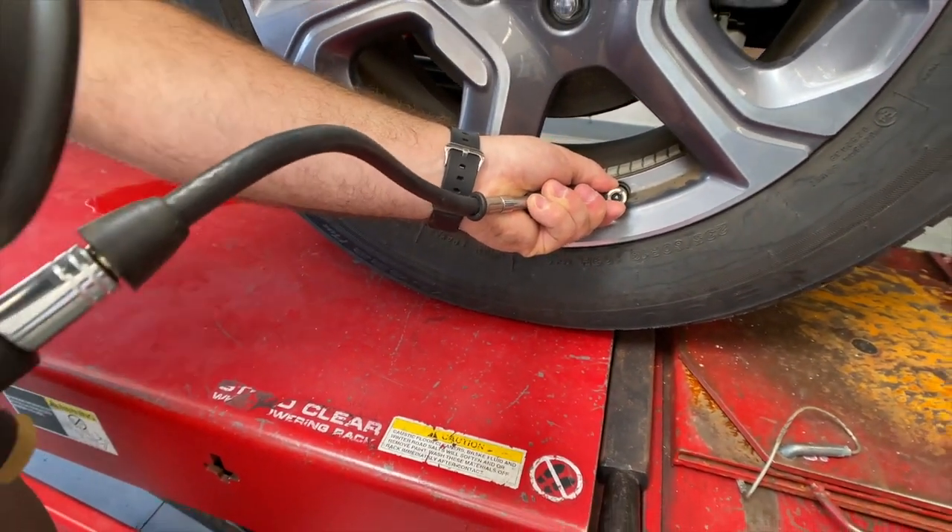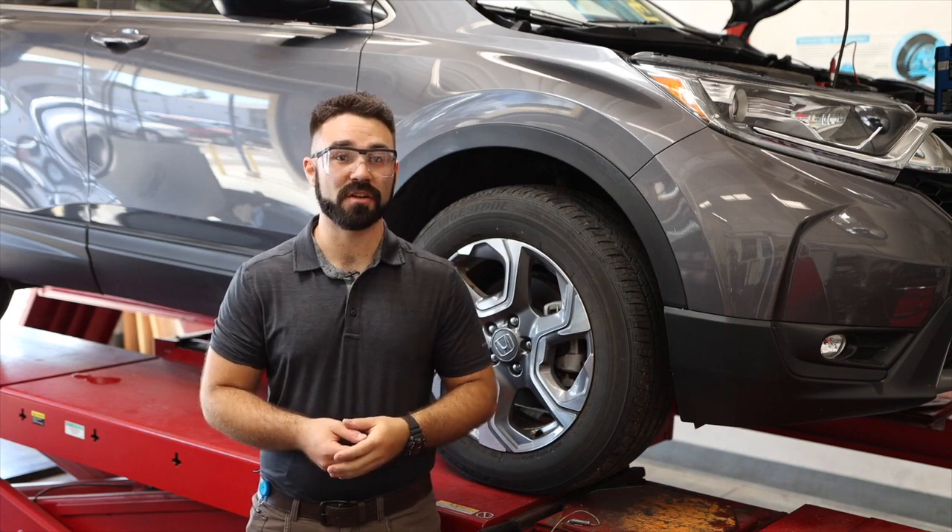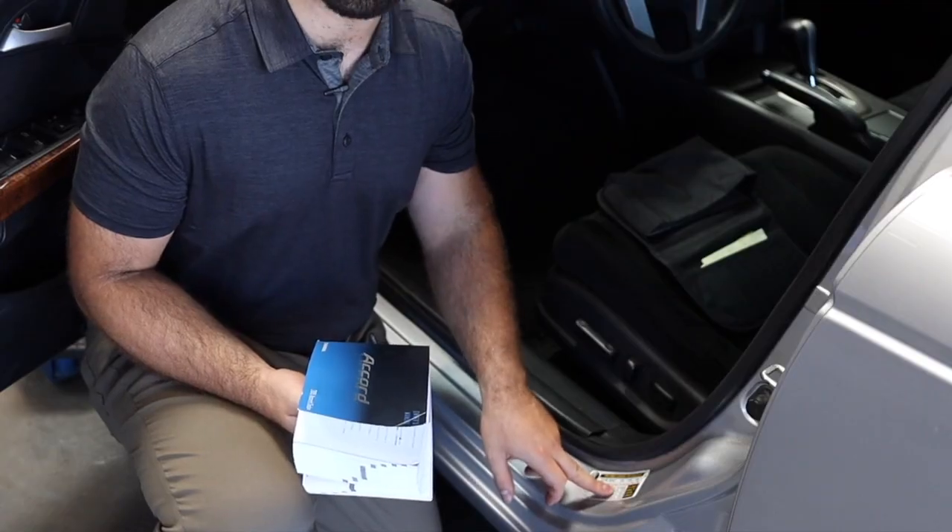Adjust it to the tire pressure listed on your driver's side door jam. Make sure you adjust your tire pressures to the driver's side door jam or in the service manual of your vehicle.